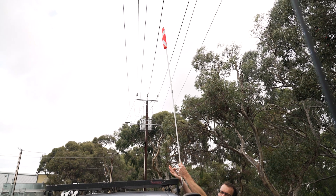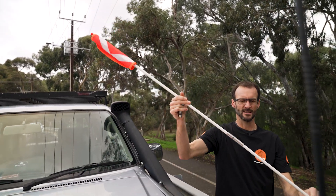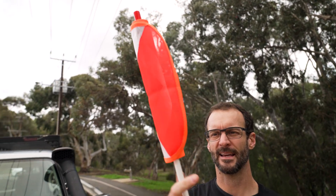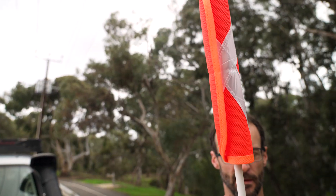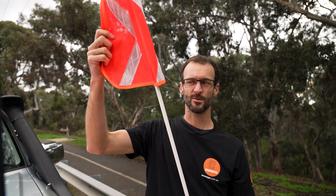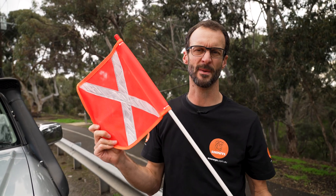That is the Bushranger 4x4 Gear Safety Flag Kit — a must have if you're doing a Simpson Desert Crossing or if you do a lot of sandhill driving where you don't have visibility as you come up over the top of a sandhill. It's better that people see the flag before they see the vehicle. You can check these out online at snowys.com.au.